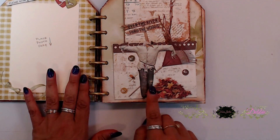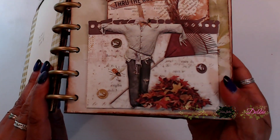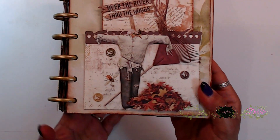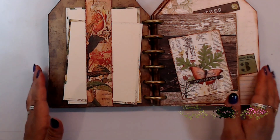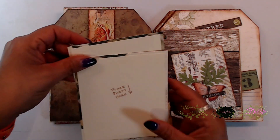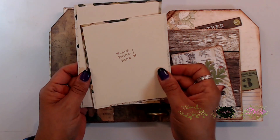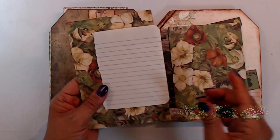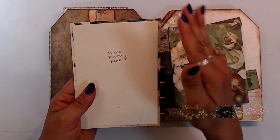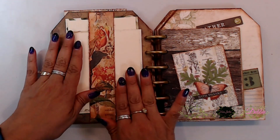Here I decorated the pocket with some leaves, the little rake, the little scarecrow, and some buttons — I loved that little bee so I didn't want to cover him up. I raised the leaves with foam tape, which was really cute. You turn this over and here is a belly band. I stuck two photos in here, but you can definitely add two more mats on the back of each one — that gives you four photos in this little area. The ink I used throughout all of this was my vintage photo ink. These just slide right inside the little belly band.